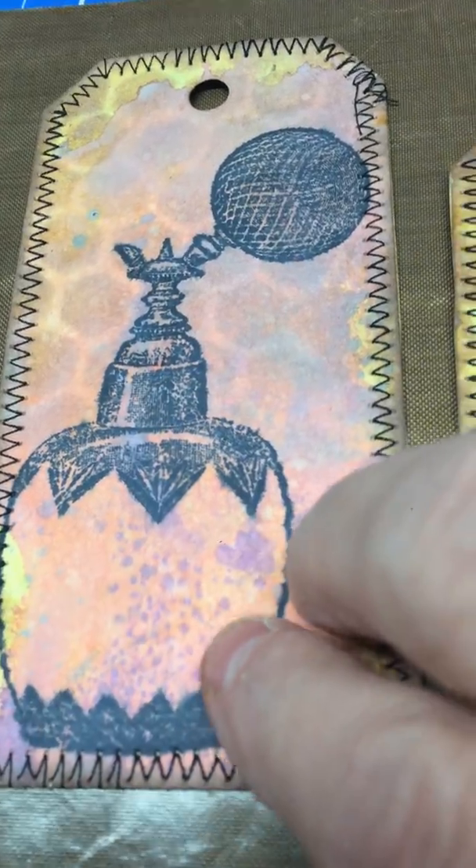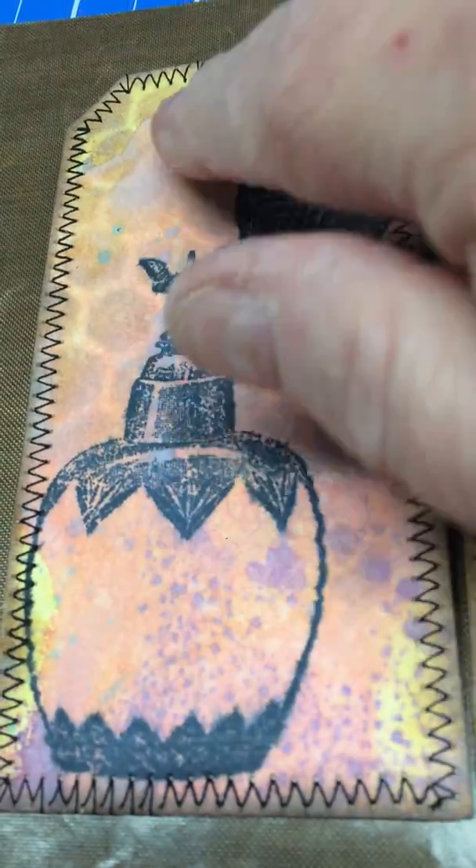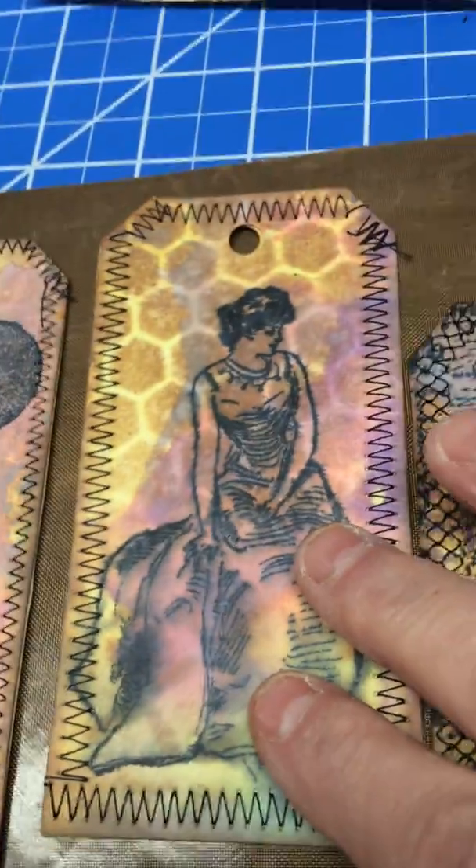The oxides come through when you squirt water on it and then heat it, so it doesn't matter how many layers you have — it keeps coming up, which is very cool. Then you can see the stenciling — I did a yellow background and then added on to it.